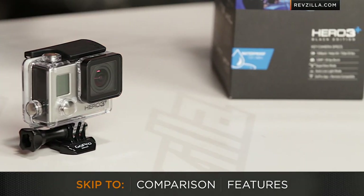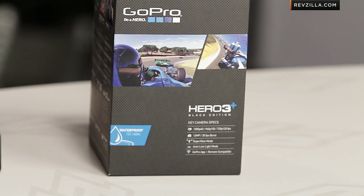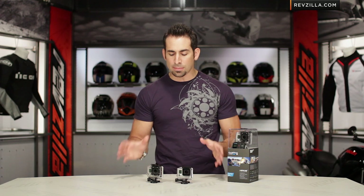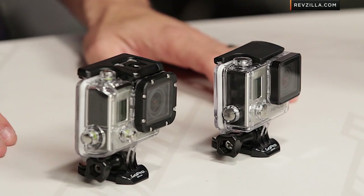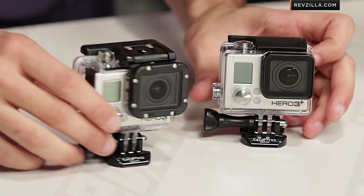The first thing you're going to notice — and there are a bunch of key changes when we move to the GoPro Hero 3 Plus from the GoPro Hero 3 — the first one is the size of the housing. It's the same size camera, but the housing is now still waterproof up to 40 meters, but it's 20 percent smaller. You can see the streamline factor here. It's more functional, and I personally believe that getting the camera in and out is a little bit easier.